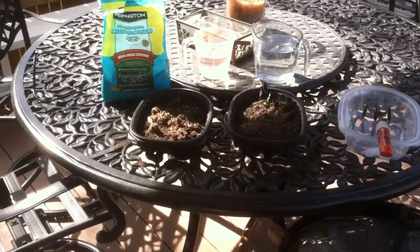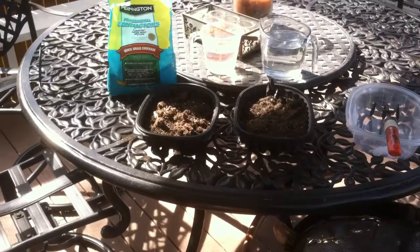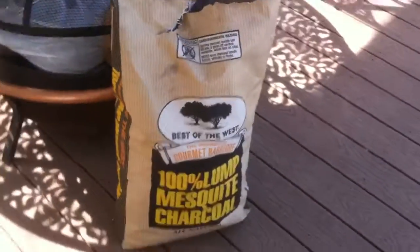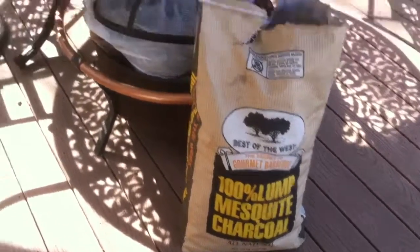Hey, it's Brian here in Highlands Ranch. I'm going to do a biochar experiment. I've been reading a lot on the internet about biochar — it's charcoal that you put in the ground. I just got 100% natural charcoal. This bag was $10 and it's 20 pounds.